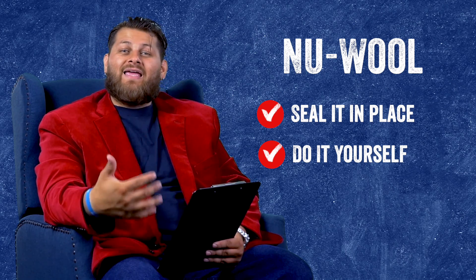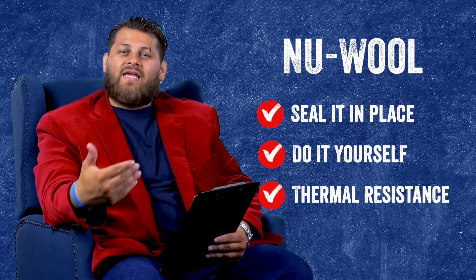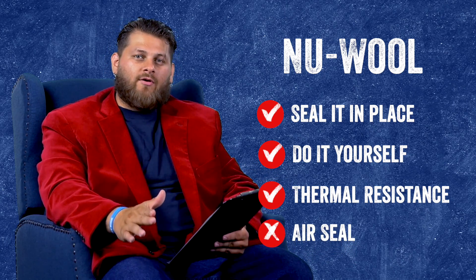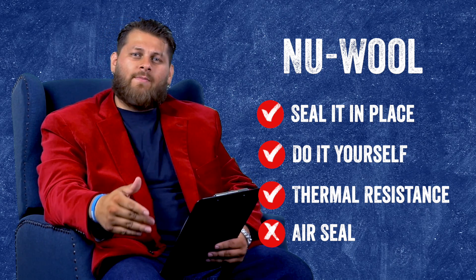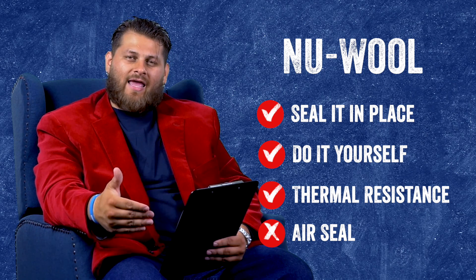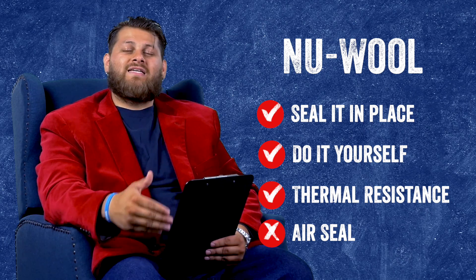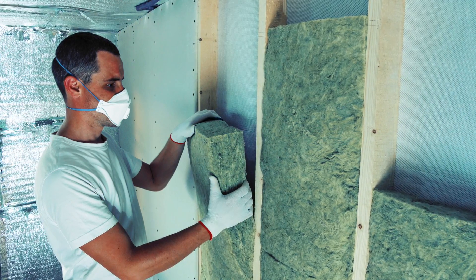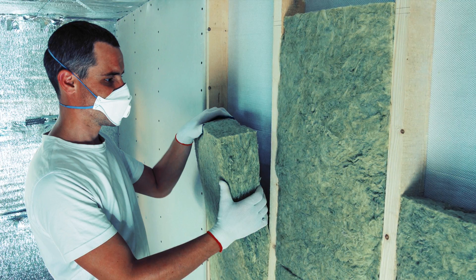Now let's take a look at new wool for doing its job. It is a decent property for actually resisting thermal transfer and does a good job at stopping heat. When it comes to air seal, that's where it kind of falls short. If we use something like can foam to air seal around it, that does help, but keep in mind you won't necessarily have that true air seal inside that cavity. New wool can definitely be a good option — it could be a good DIY option if you consider yourself a handy person and want to get a remodel done yourself or do some work on a new build.